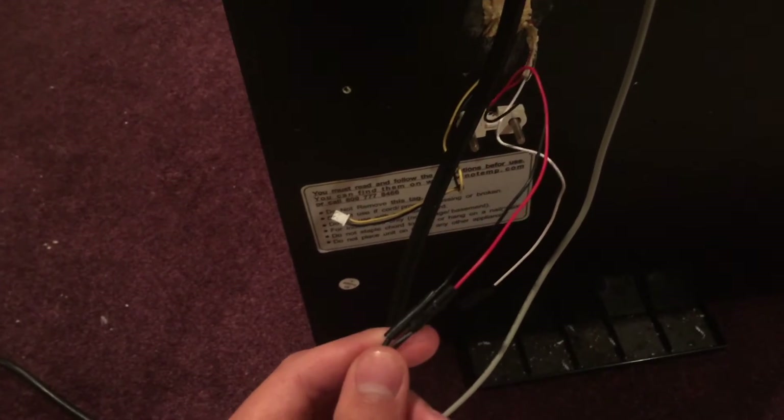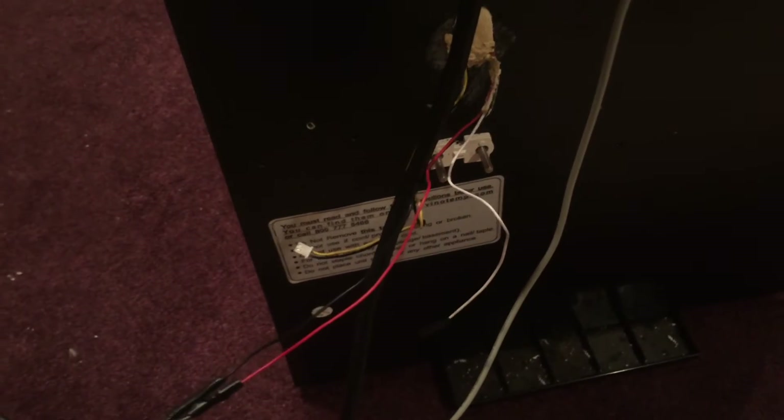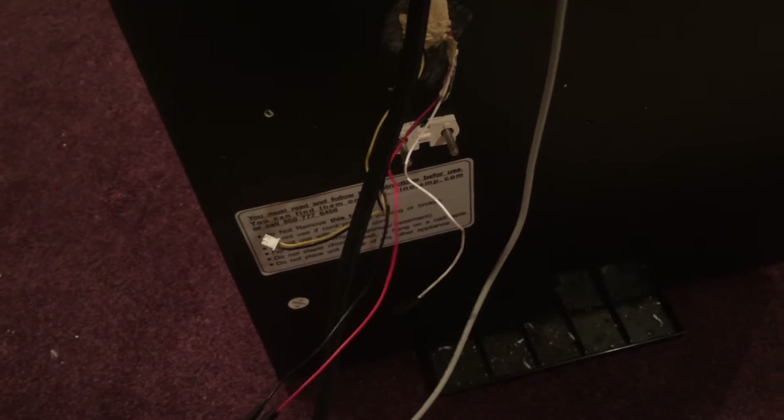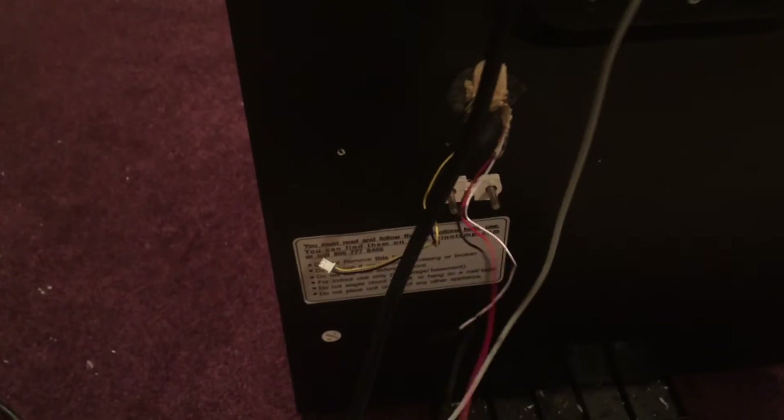So like I said — gutted everything out, wired the display to a plug, and wired one of the fans to a plug. The great thing about that was I didn't need to buy any extra things — no extra lights, no extra fans, nothing. They were all kind of included in taking apart this wine cooler.